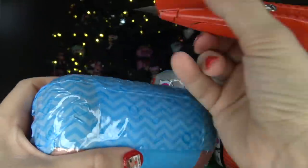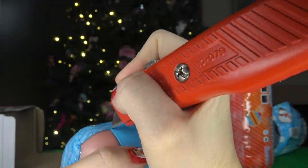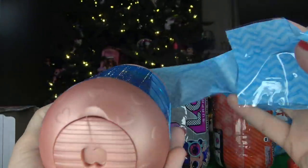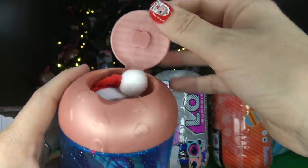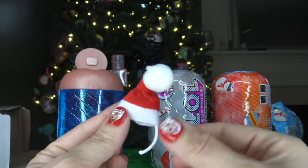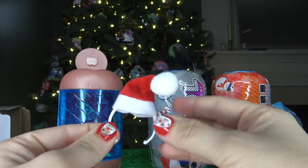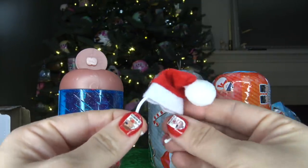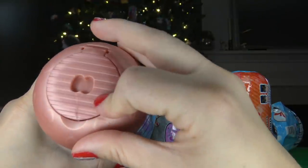We did not get anything in this first layer, so let's go ahead and cut into the second layer. There are no combinations for this capsule. Inside of this one is a really cute surprise — it's actually a Christmas hat, and it looks like it's on an LOL Surprise headband. This is actually really cute. I really wish the real LOL Surprise company would come out with some Christmas dolls. That is what the inside of the fake capsule looks like.